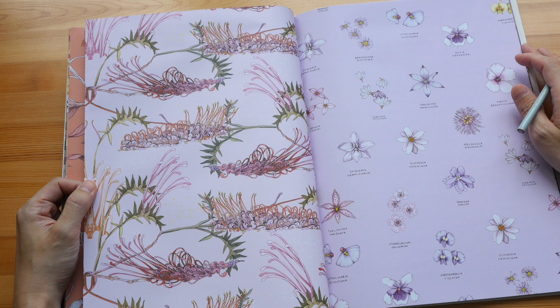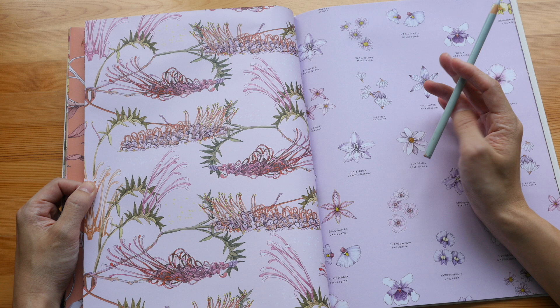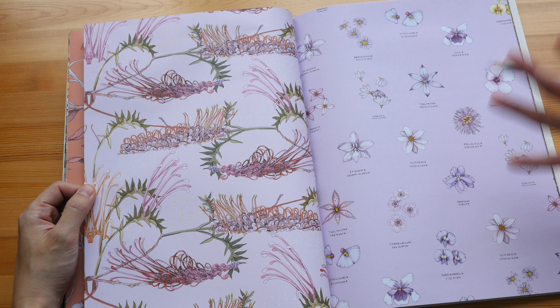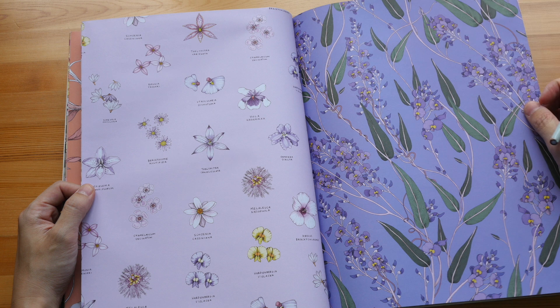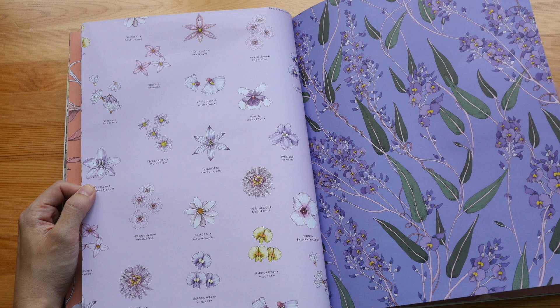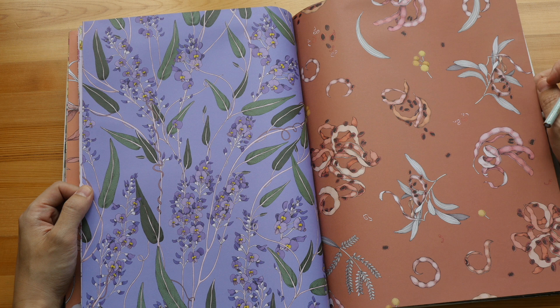Some of these repeated patterns are actually not that obvious. The layout of the repeated pattern is done really nicely so that the pattern is not that obvious. I also like the background color — I think the background color really enhances the art as well. The color combination used in this book is just terrific.